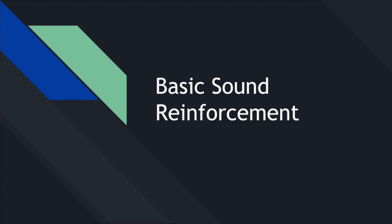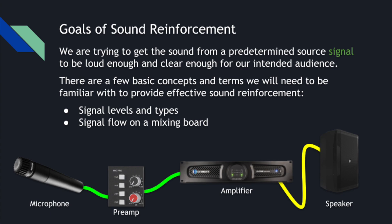For our first episode, we're talking about basic sound reinforcement, which basically means if you are playing somewhere and you want your sound to not just be what comes out of your instruments, mouths, or a guitar amplifier, you want to involve some amplification or a PA system for sound reinforcement. Some things we need to understand is what our goal is: getting sound from a predetermined source signal to be loud enough and clear enough for our intended audience.